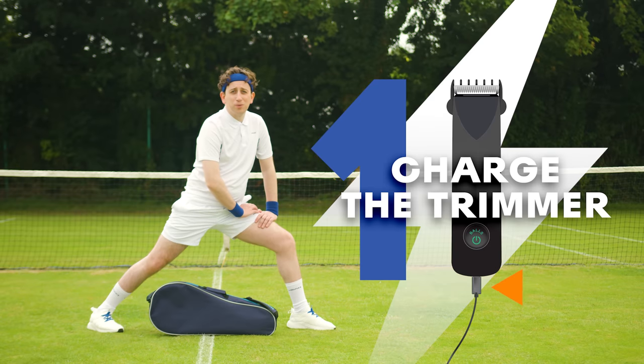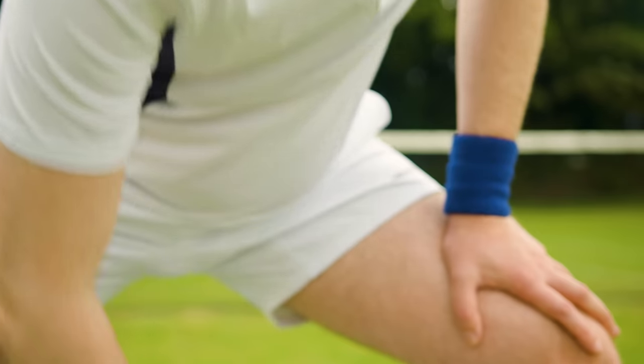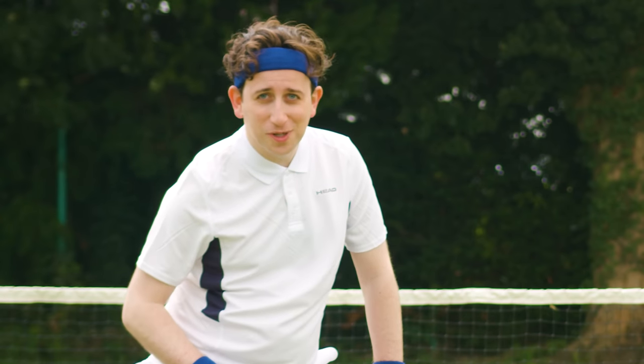Step 1. Charge your balls trimmer before game time, and it'll last you all day and all night.